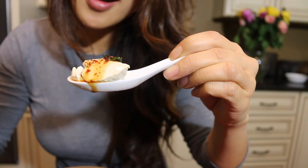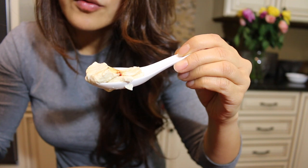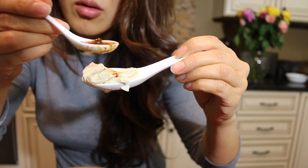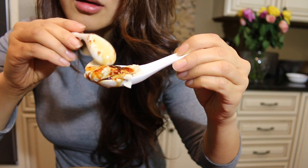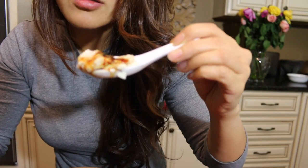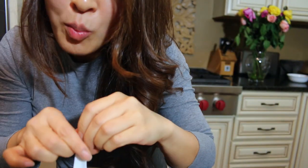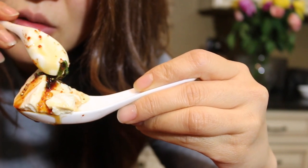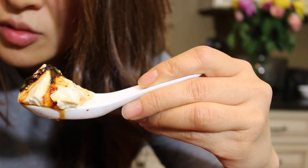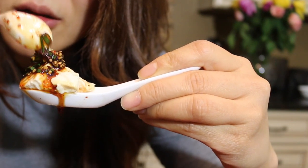Oh my God, look at that sauce. Mmm. The food is so good, it's delicious.